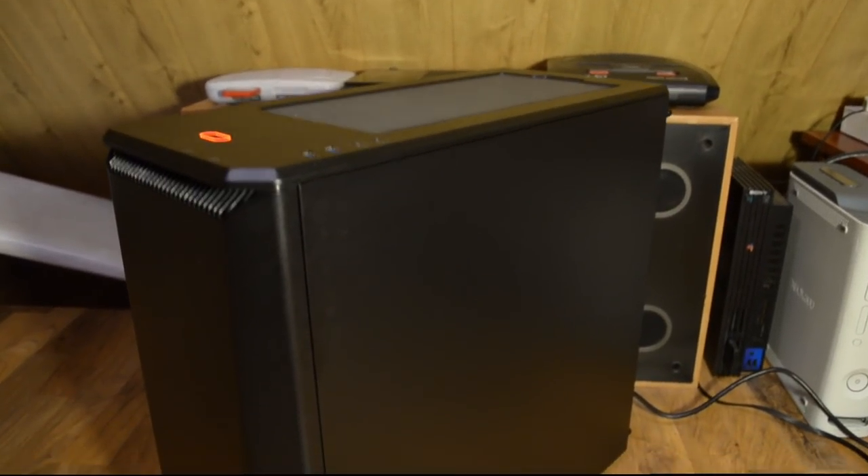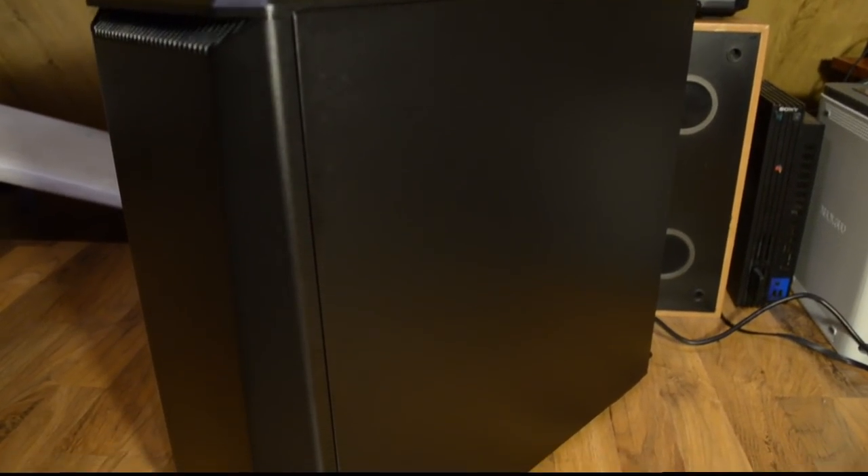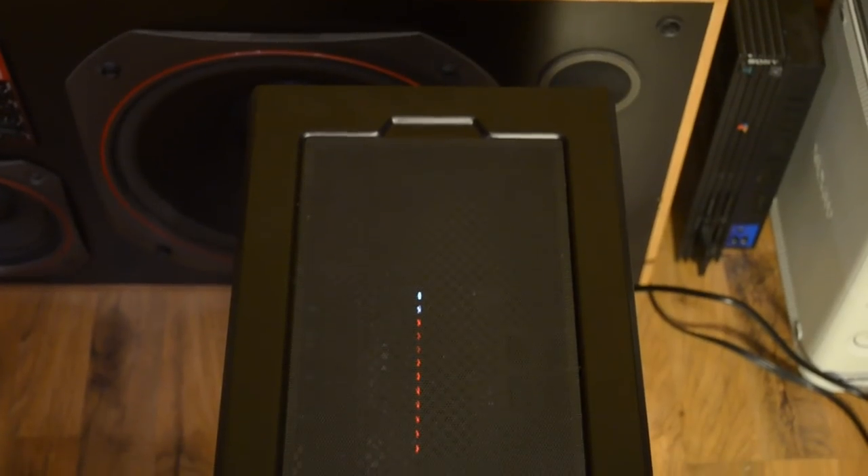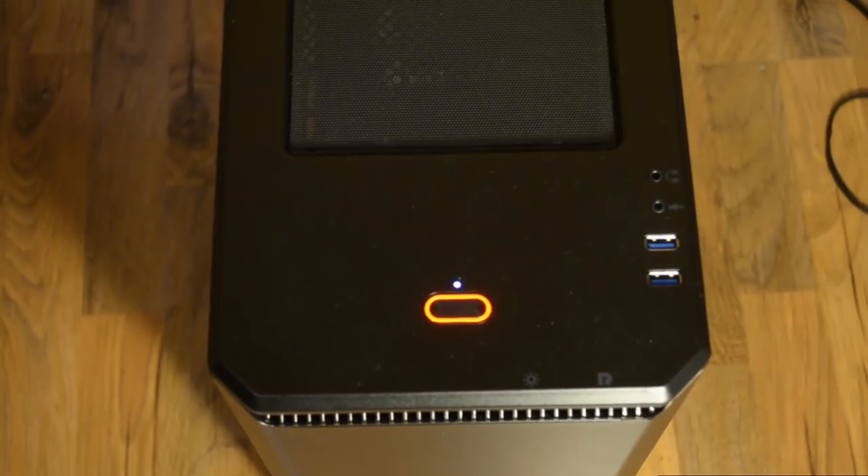Zacznijmy sobie od ogółu do szczegółu. Z ogółów jest to obudowa Phanteks P400. Całkiem fajna obudowa, jak możecie tutaj zauważyć. Pozwala ona bardzo fajnie zarządzać kabelkami. Ta obudowa spodobała mi się ze względu na to, że ma dość minimalistyczne wykonanie. A ja lubię minimalistyczne wykonanie, ponieważ jeżeli coś jest wykonane minimalistycznie, słabiej potem widać znak czasu.